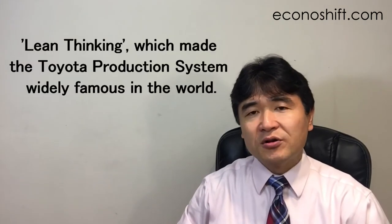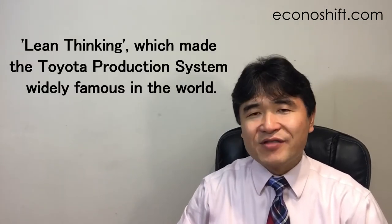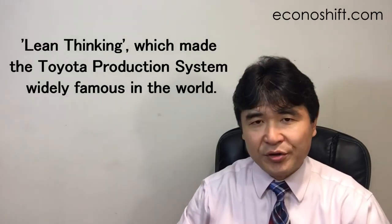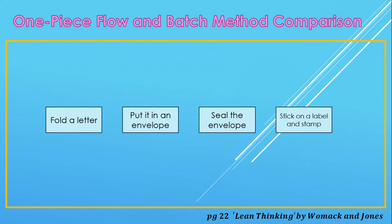First of all, what's the one-piece flow method? There is another book called Lean Thinking, which made the Toyota production system widely famous in the world. In that book, there is a famous story.